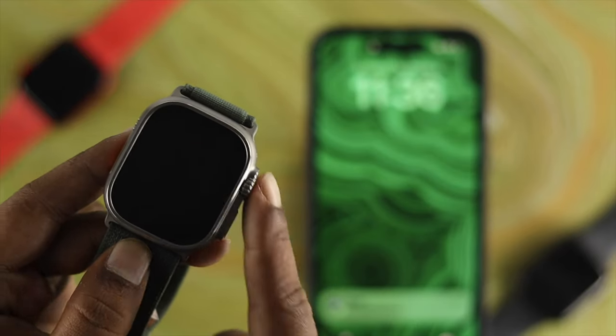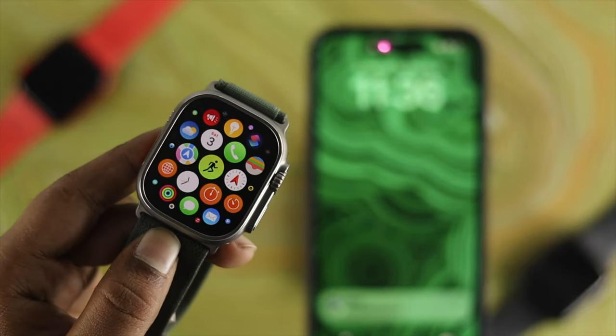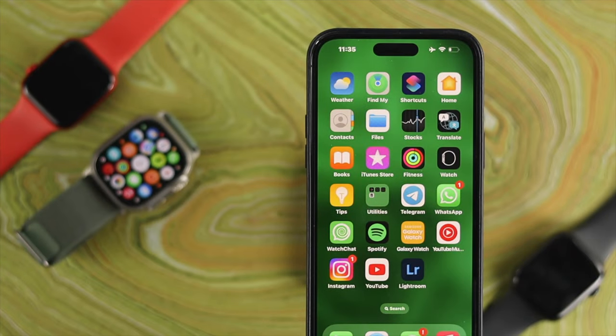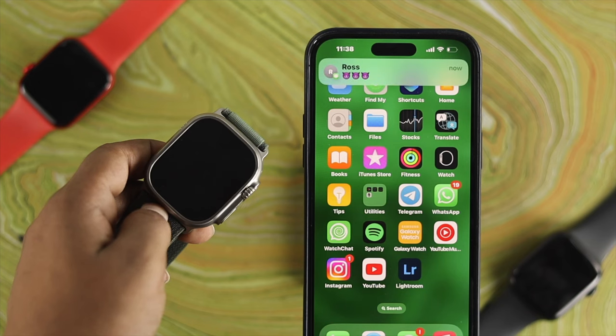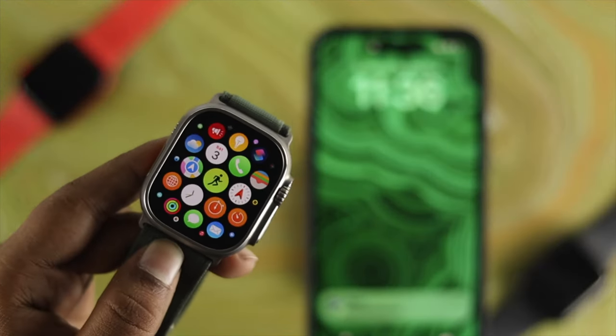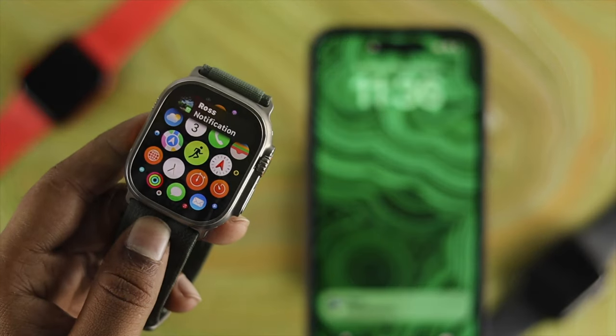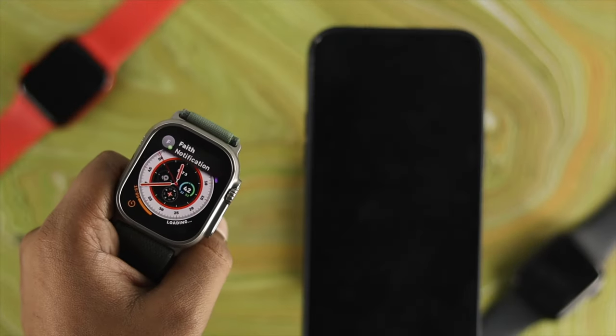Hey everybody, welcome back to the channel. Today let's learn how to solve the notification problem for your Apple Watch Ultra. If you're getting messages and important notifications on your iPhone but not on your Apple Watch Ultra, don't worry — let me show you a quick step to solve your problem.